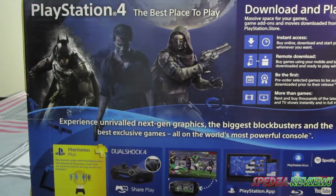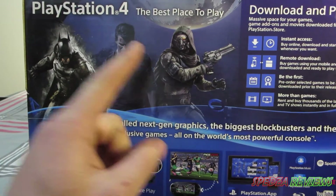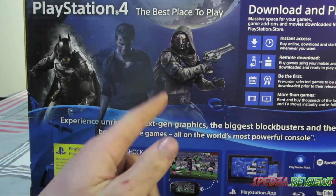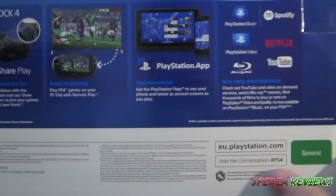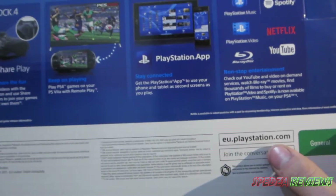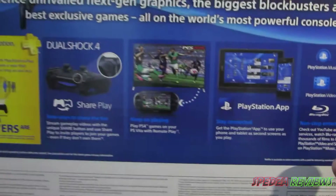It has got a few games on the back here. I think that's obviously Batman, I think that's Uncharted, and I don't know what that third game is — if you know, shoot it in the comment section. Down the bottom here it says General, EU — so I think that's Europe — PlayStation.com, join the conversation, hashtag PS4.